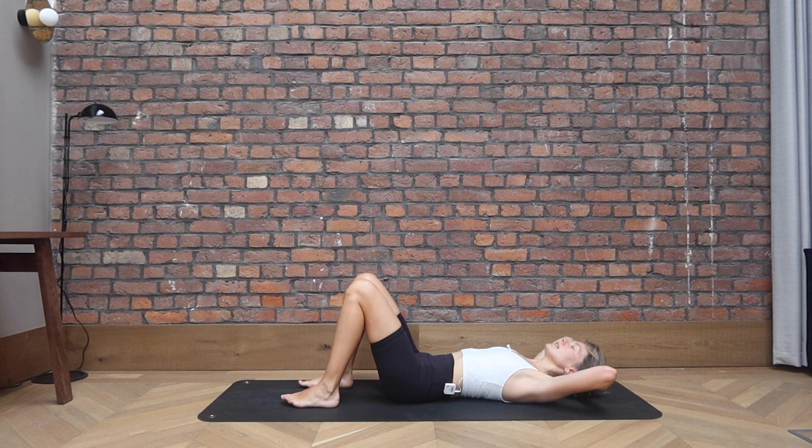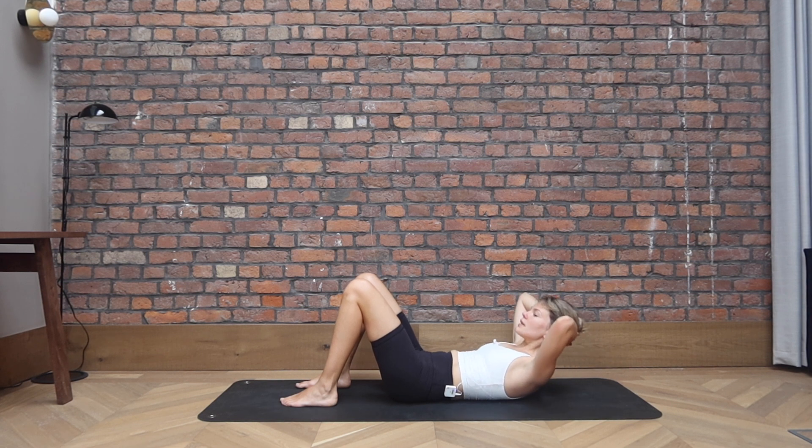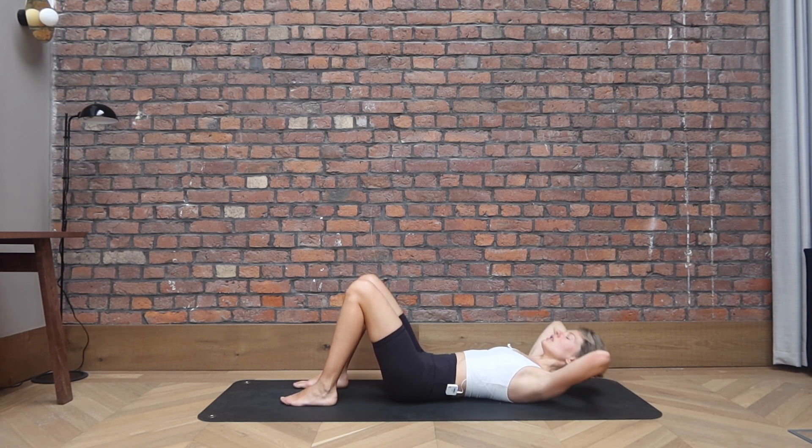Bring your hands behind your head, interlace the fingers. Elbows hovering off the ground. Inhale here. Exhale, lift your head, neck and shoulders off the ground. Inhale to lower. We go lift and lower. Keep the space under your chin, so think about an apple or a peach. So we're looking over the knees as we come up, imprinting the lower back into the ground. Elbows are staying in the peripheral vision. Belly is in. Let's go for three, and two, last one. And release the head down.